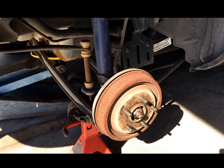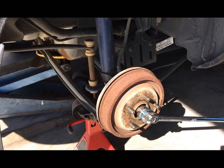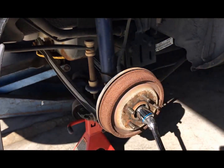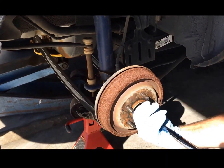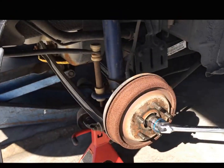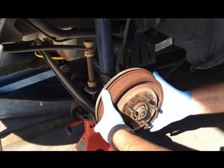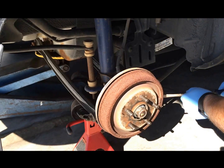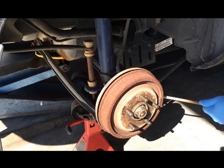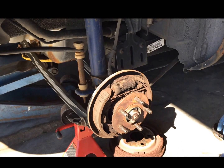Now we're going to take the hub off using this big 30mm nut — we've got a 30mm socket. The hub should pull right out. This nut is supposed to have 160 foot-pounds of torque when we put it back on. We'll loosen this up and then pull the brake down. It's probably a good time to do the brakes as well, but we're not going to do that.